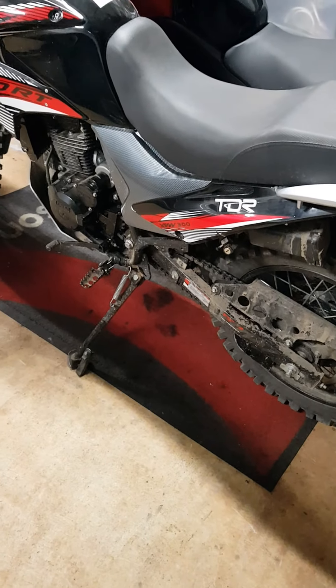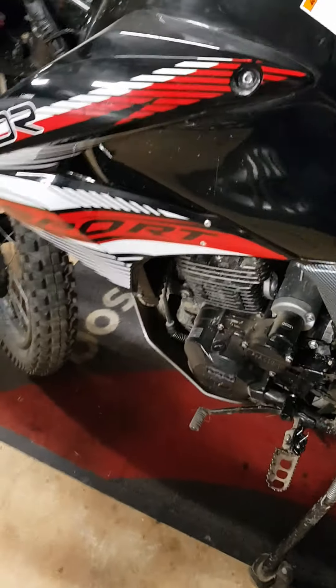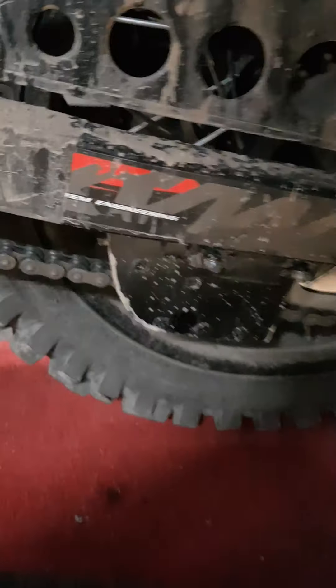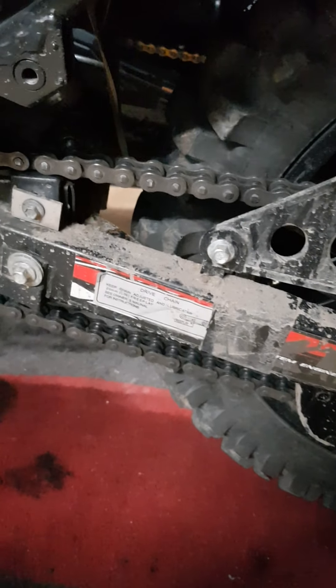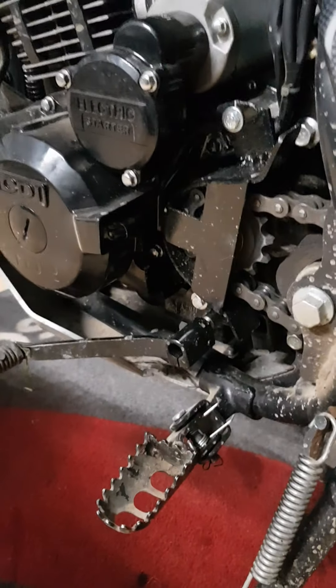About two weeks ago I rode the TDR 300 — good bike — went and did 25 k's, and I had the chain come off due to it stretching because it was a cheap Chinese $29 chain off AliExpress. My idler pulley couldn't take up the slack, the chain came off and smashed the front engine case and the sprocket cover.